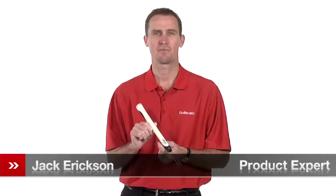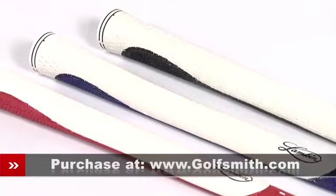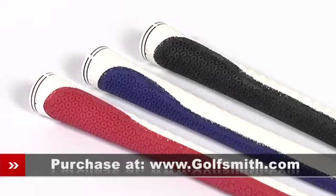Hello, my name is Jack Erickson, product expert at Golfsmith. I'd like to show you the Lampkin Endure 3Gen Grip, thanks to Lampkin's revolutionary 3Gen synthetic rubber and the traction-enhancing dual-surfaced design.